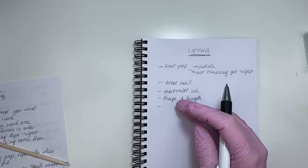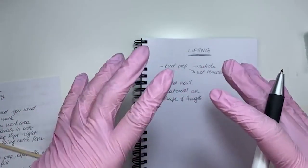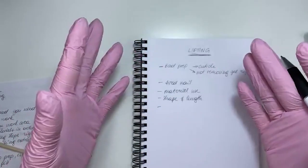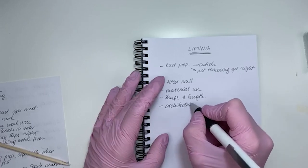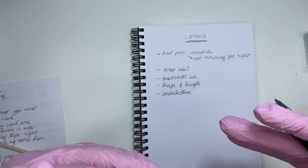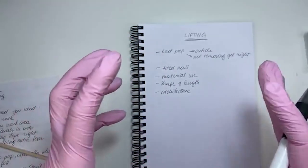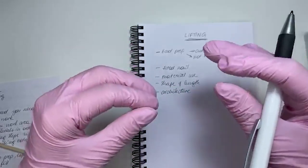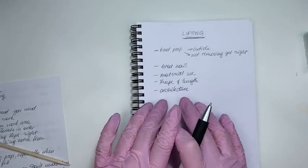Question: do you think fiberglass gels are better for long nails? Fiberglass gels tend to be stronger because the fibers connect and hold the strength, but if you do bad architecture of the nail, nothing will hold regardless. Architecture — how you build your nail — is very important. If you build it the wrong way it won't last. You need the right shape, right sidewalls, right length and thickness — everything to make it aesthetically pleasing and wearing well.